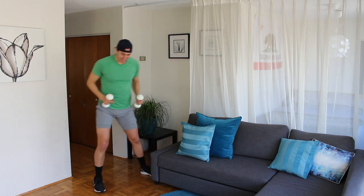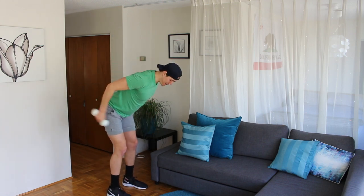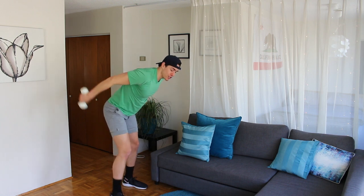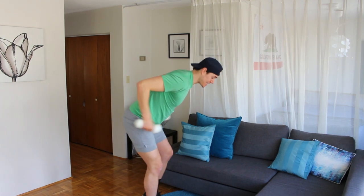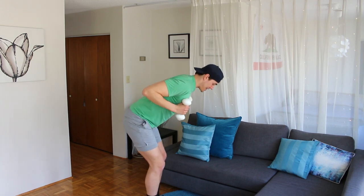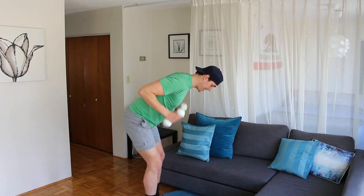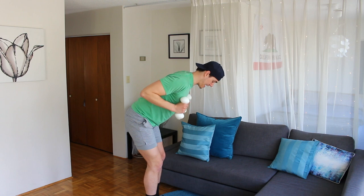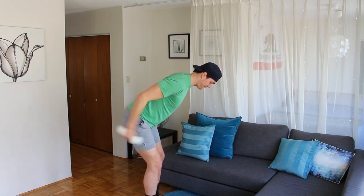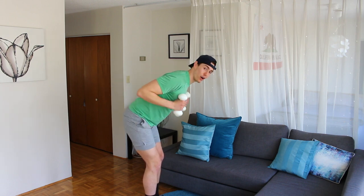Rise up. Feet hip distance, bend your knees. Draw the elbows high — tricep kickback. Extend, bend. You want to bend your knees a lot, hinge your chest, and get your elbows to the sky. Extend, bend, extend, bend. Think about having a long spine here. Bend those knees. Eight, seven, six, five, four, three, two, and hold.